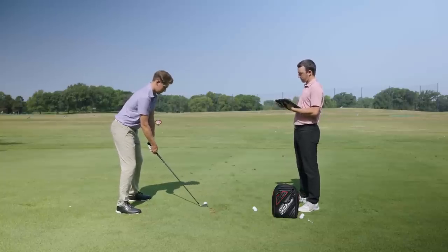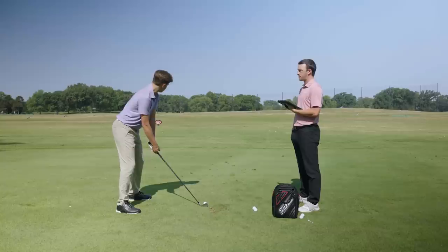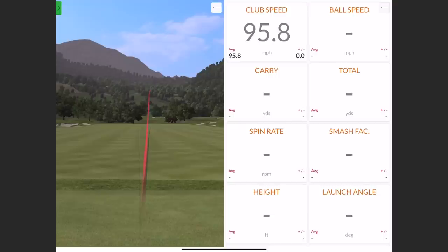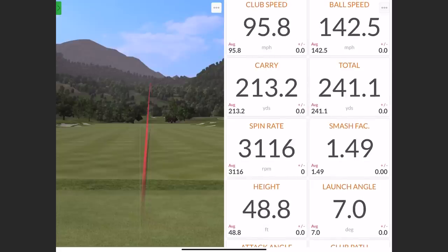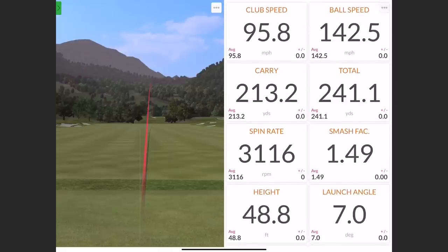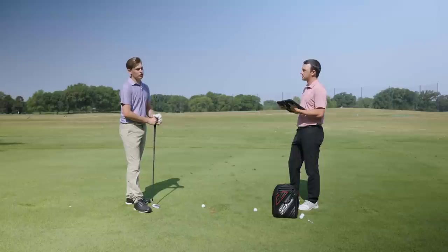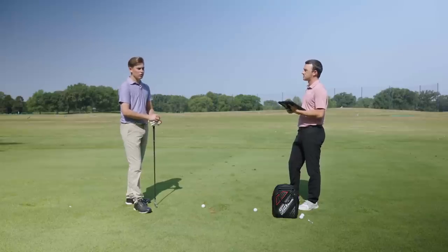So as I set up — middle of the stance for ball position, pretty narrow stance, very vertical swing — I want to try to swing a little bit harder and swing a little bit more down on this one, see if I can get that really low number. That is crazy to watch — it just stays beneath everything. So that one is 48.8 feet in the air, launch angle is seven degrees on that one. We talked about the average launch angle for your full shots being 12.5 degrees — this one is seven degrees. It actually carried only 213, and depending on the course conditions that could roll out to 260, 270 potentially. Especially going into the wind, that number might be a little bit lower into the wind.